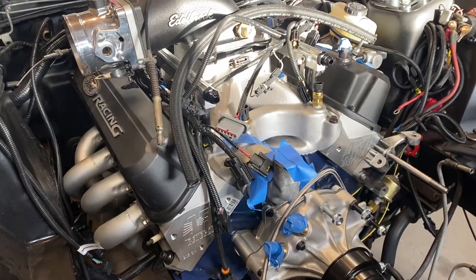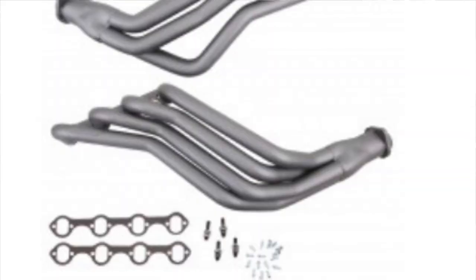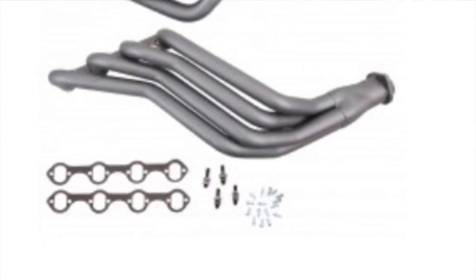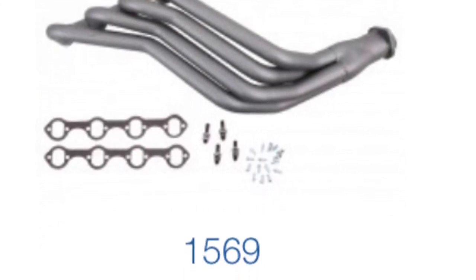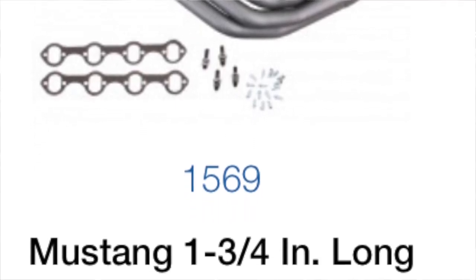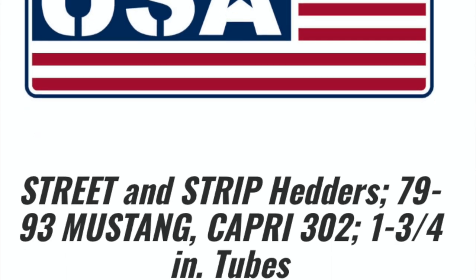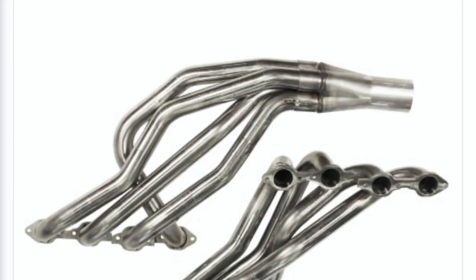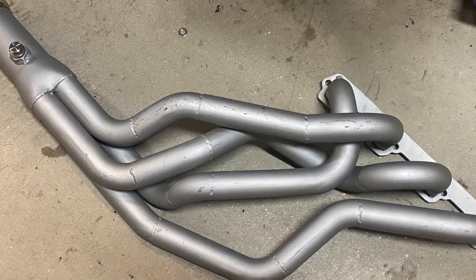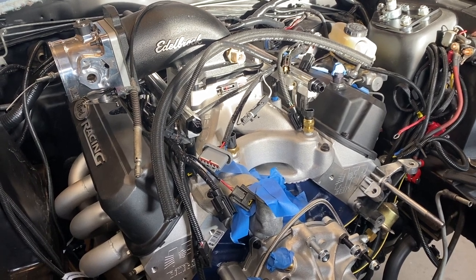The first challenge is selecting your headers. There are a handful of options. Probably the easiest is BBK, which makes an inch-and-three-quarter 351 swap header basically designed for the Fox body Mustang — you can even buy the mid pipe that goes with it. Your next options are aftermarket headers from Headman and Kooks, and if you can find used Acufab or RCI headers they're worth looking for, though those companies are no longer in business.